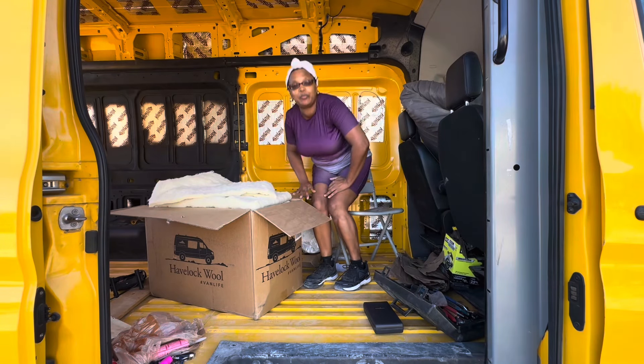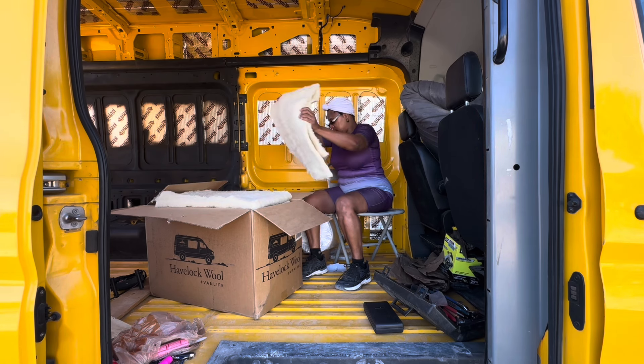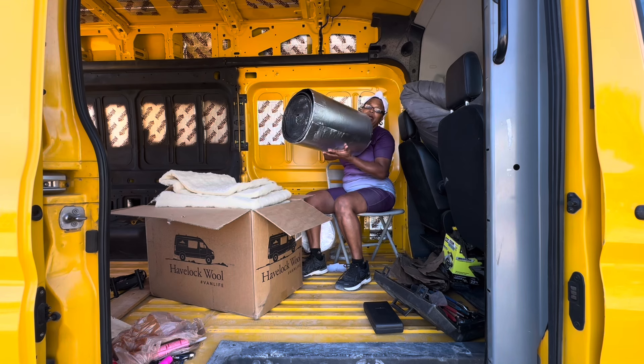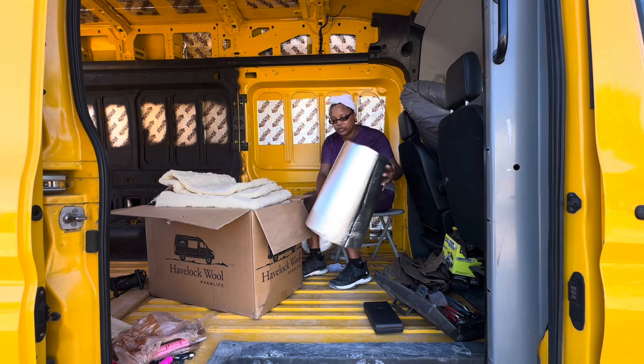Good morning everybody, welcome welcome welcome to Vanessa's Van Life Journey! Today I'm going to be insulating my van. I have my Havelock wool, I have my heat barrier sound deadening protector. I got two forms of sound deadening — I got this right here and the Kilmats that are already on the wall. I ordered some more. If you want to purchase some of these products for your van build, the link is going to be in the description box below.